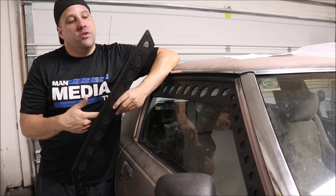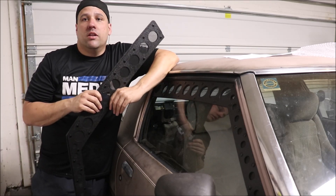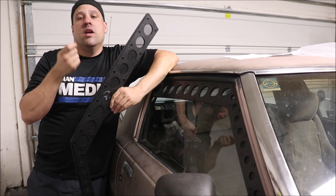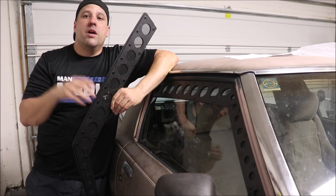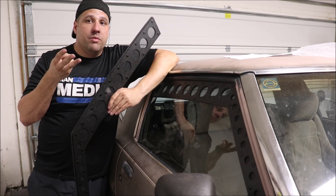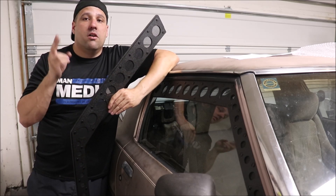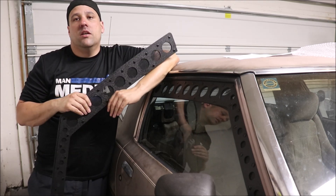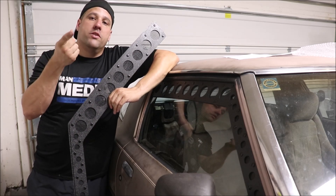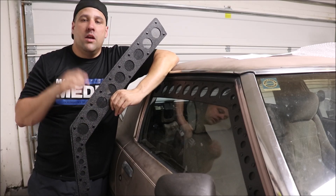If you like what you see, I do a lot of product reviews and I am rebuilding this vehicle for the channel — everything is going to be done step by step. Please subscribe to the channel: Man Media TV, and follow us on Instagram at Man Media TV. We're currently building three cars at a time, which is a lot of work. Most likely two of these cars, including the RX-7, one of my followers is going to end up with. So give us a like, subscribe, and follow us on Instagram. Thanks guys, have a great night.